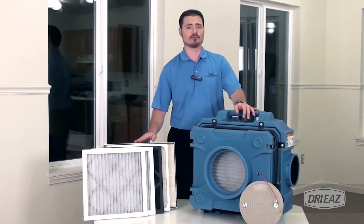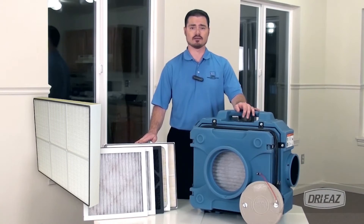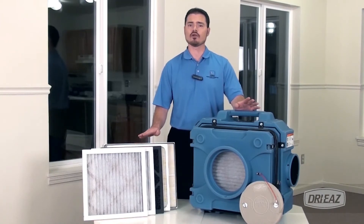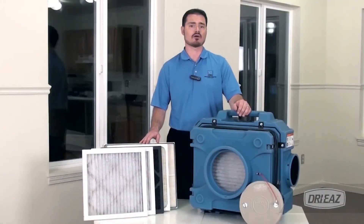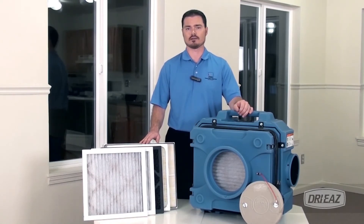The HEPA 500 primary filter has an efficiency rating of 99.97% against 0.3 micron oily aerosol particles. This means you can easily remove harmful airborne allergens stirred up by air movement or construction related tear out. This is especially important in locations where occupants are allergen sensitive, immunocompromised or otherwise vulnerable to poor indoor air quality.